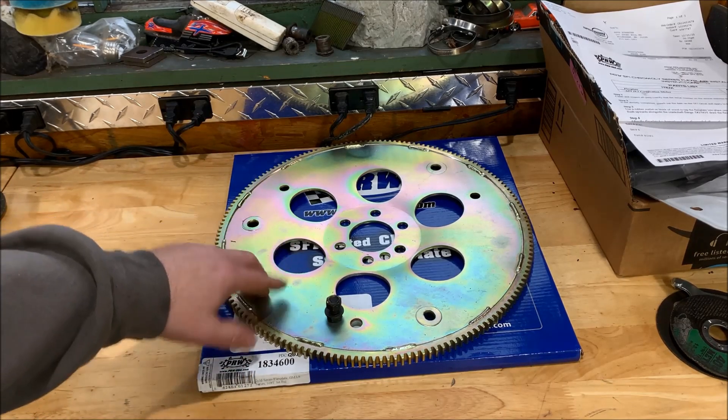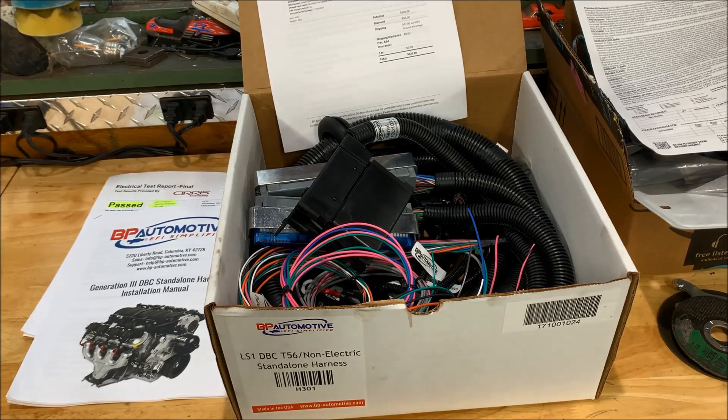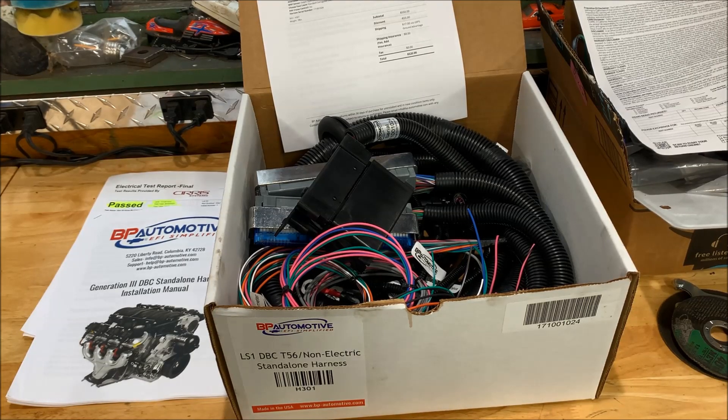We got this flex plate and we'll be attaching it to the LS — one step closer to getting the LS dropped in. So this is one of the last parts I've ordered. If you're familiar with LS swaps, BP Automotive is a U.S.-based company. They make all their harnesses in-house, have a very high level of quality, and great customer service and support after the sale. If you go on Facebook or Google and ask what harness you should use for your LS swap, there's a ton of discussion and opinions left and right. But at the end of the day, it all depends on your budget and what your build is.